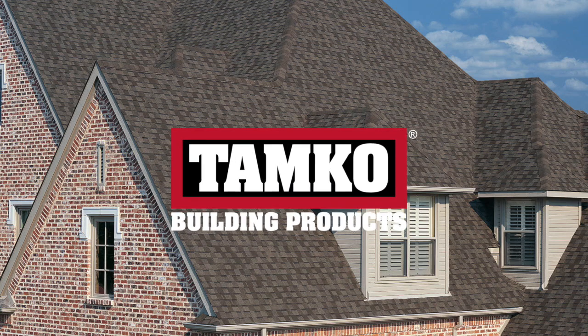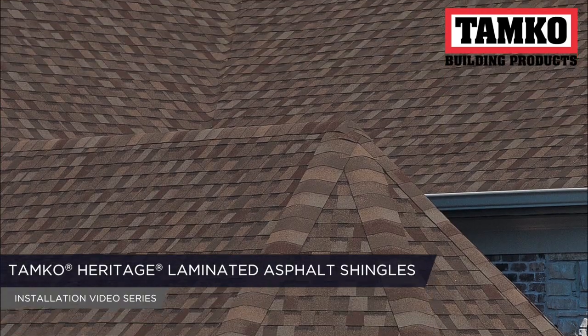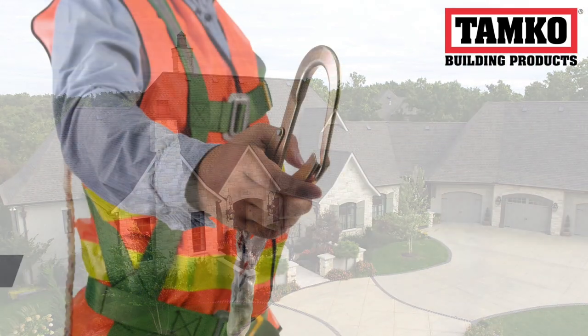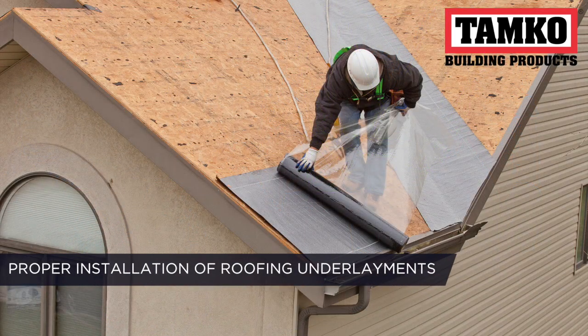Thank you for taking the time to learn more about Tamco products. This is a series of videos walking you through the proper steps to install Tamco Heritage Laminated Asphalt Shingles. Be sure to follow all safety and local code requirements. In this video, we will show proper application of roofing underlayments.